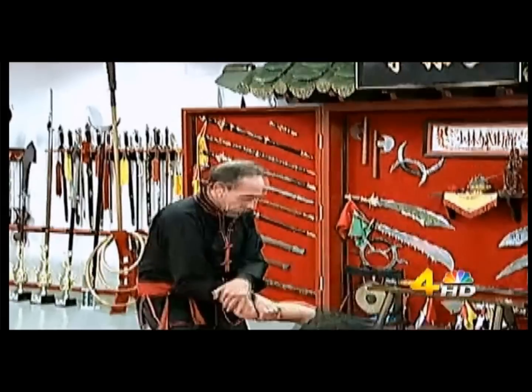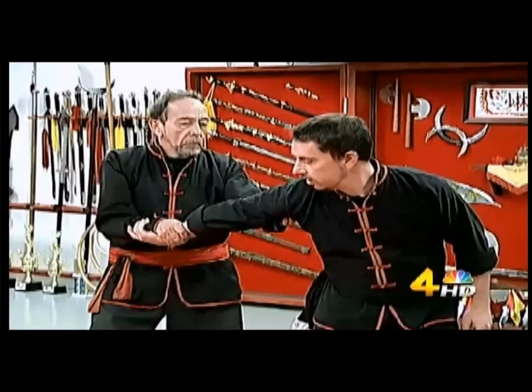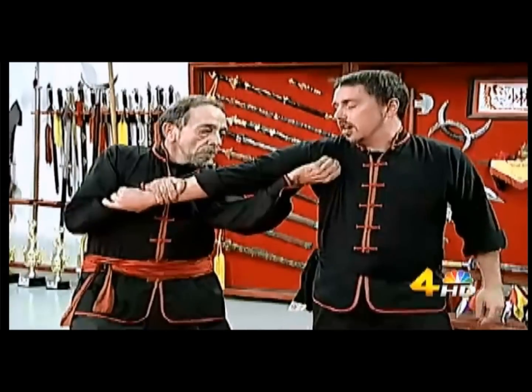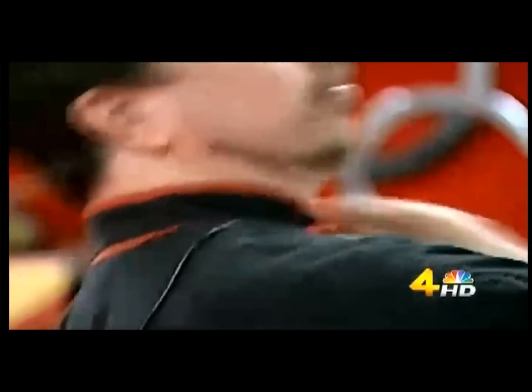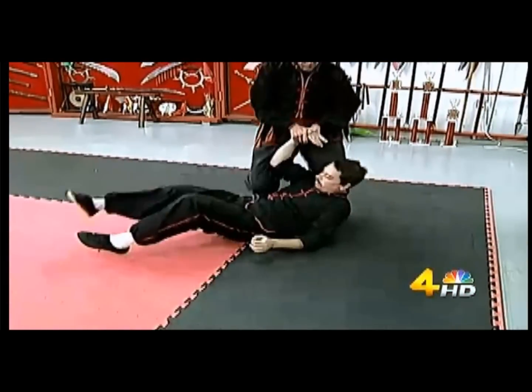Using pressure points is a martial arts technique to subdue an opponent. It can be dangerous and sometimes lethal. This grandmaster at West Dragon Kung Fu School in Sylvan Park shows how easily pain can be inflicted using a pressure point under the armpit.